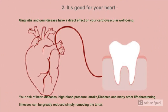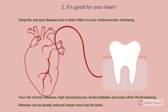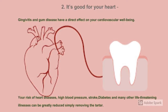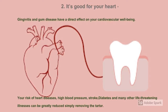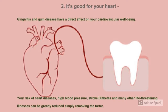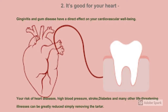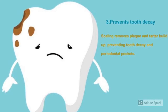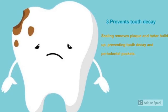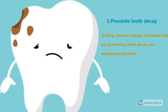Scaling is also good for your heart. Gingivitis and gum disease have a direct effect on cardiovascular well-being. Your risk of heart disease, high blood pressure, stroke, diabetes, and many other life-threatening illnesses can be greatly reduced by simply removing tartar, plaque, or calculus. Scaling also prevents tooth decay by removing tartar buildup, thus protecting teeth from decay, gum disease, and periodontal pockets.